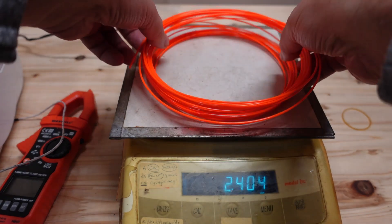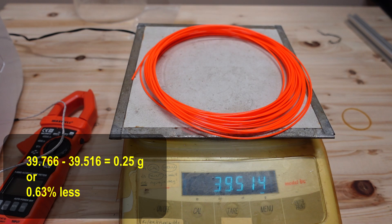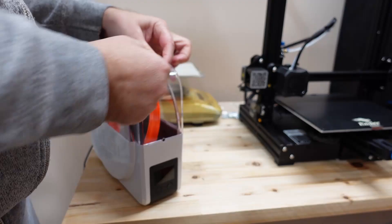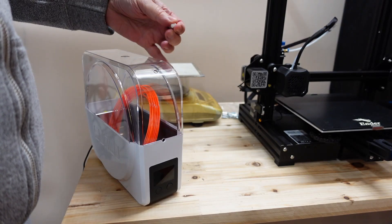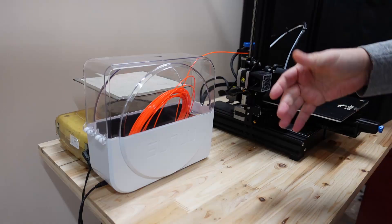After measuring the filament weight, 0.25 grams of water evaporated — only 0.63 percent less of the total weight. But these are just numbers; let's do some printing and see the real results.